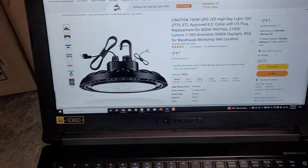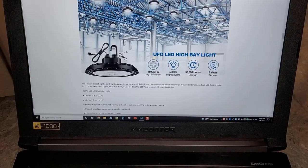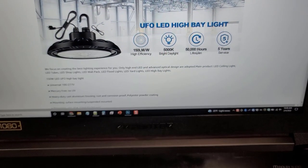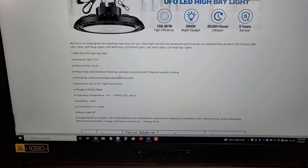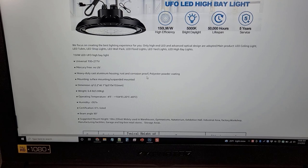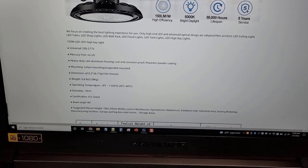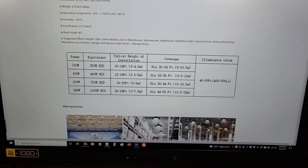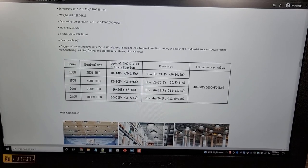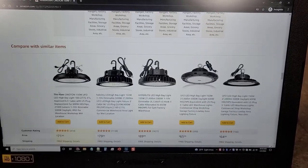Scrolling down on the listing, you can see a 50,000-hour lifespan with five-year service, heavy-duty cast aluminum housing that's rust and corrosion proof with polyester powder coating. The weight is 6.8 pounds and the beam angle is 90 degrees. Depending on the height of installation, there's more information on how it can be used.